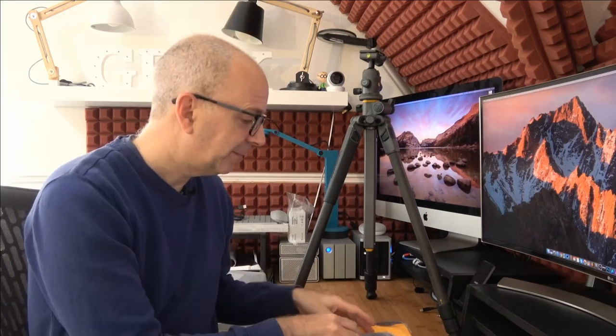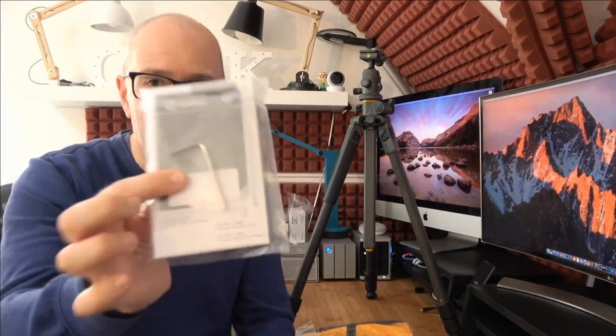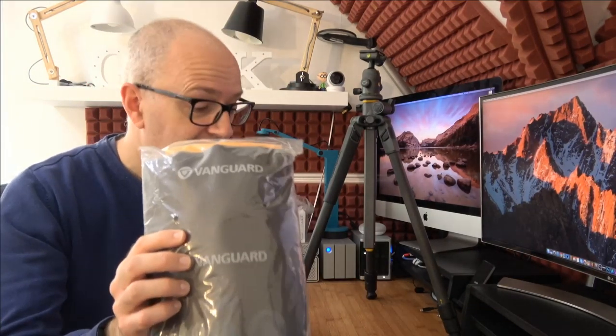Let's take a look at what we get inside the box with the Alta Pro 2 Plus. We get an instruction manual and a little Allen key for tightening anything up. We also get a full-length tripod bag for keeping everything clean and for when you're travelling, and then of course we get the tripod itself.